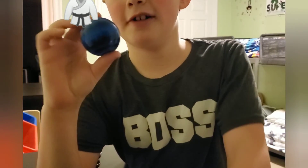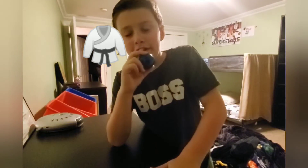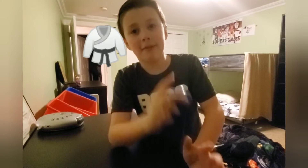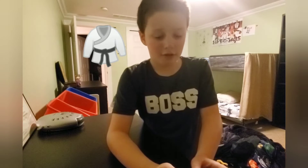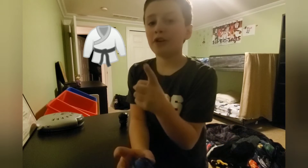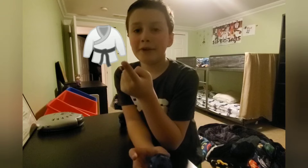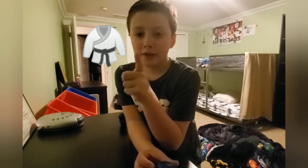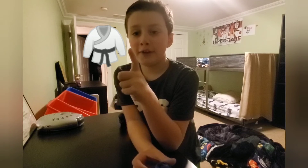We're also gonna give away this ball spinner — it's pretty cool! All you have to do is comment down below: who is better, me or my brother? Comment who you like better, who is better at trick shots, and who does the best videos. Comment down below, we'll put your name in a raffle, and next Sunday we're gonna announce who the winner is.